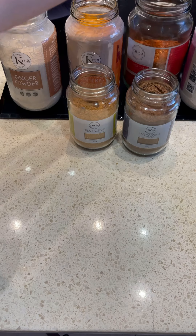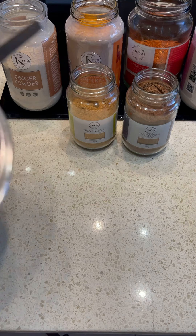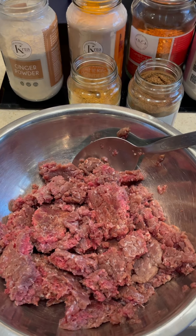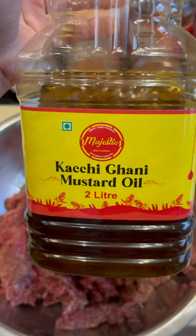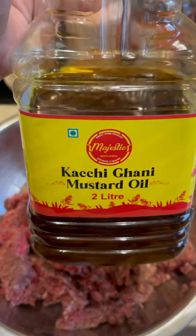We are going to start marinating the mince. The mince is not washed — please remember not to wash your mince, it's just going to release a whole lot of liquid. The oil I'm going to use to marinate the mince is mustard oil, which is going to give a really nice earthy flavor.